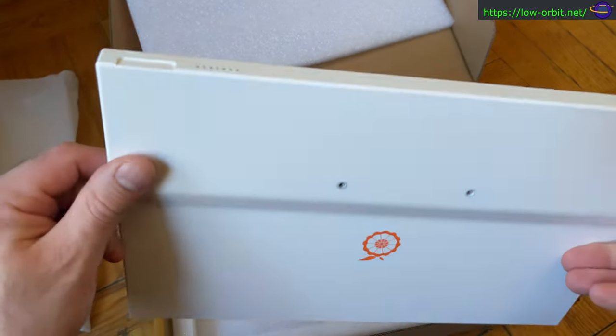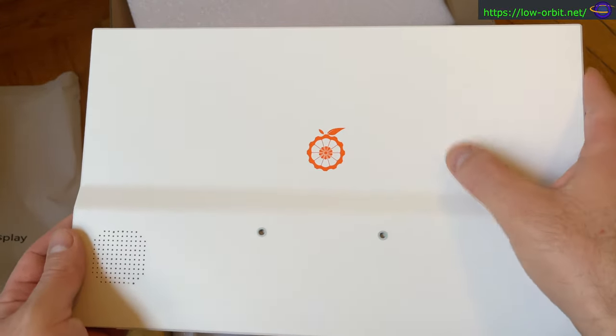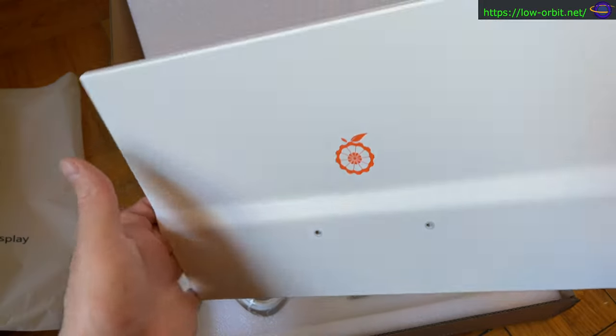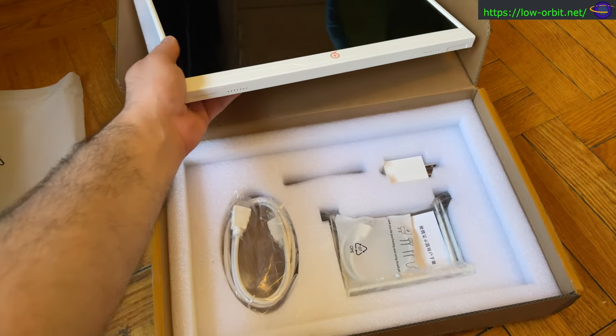It doesn't look quite as shiny as what you see right here — it's a little bit less shiny, but you'll see when I pull that off a little later. It's a pretty reasonably good build. It has those two little screws in the back in case you want to mount it, and it also comes with a little stand.